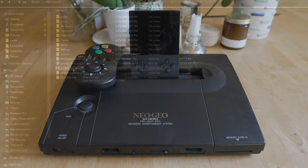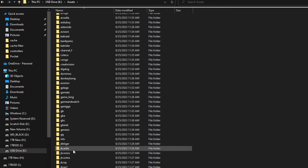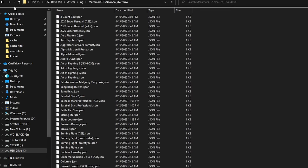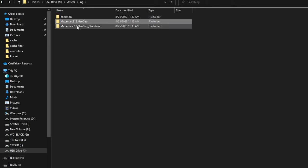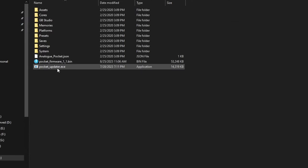On your micro SD card, go into Assets and down to the NG folder — it's Neo Geo, but with the prefix 'ng'. Once you get into this folder you should see three subfolders: Common, Masamars, and Masamars Overdrive. If you do not have these folders, you haven't set your SD card up yet — go to the setup guide I did two weeks ago. If you go into here, you'll see all the JSON files for all the different games, and under Common you're going to see three files you need for the core to function on the Analog Pocket.